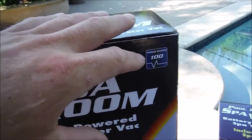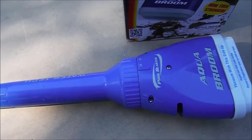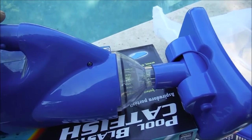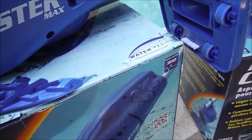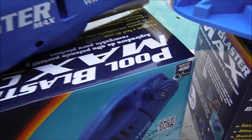The Aqua Broom has a power rating of 100, uses 5 D batteries, and will last about three hours on one set of batteries. The Catfish has a rating of 200, so it's good for a small kiddie pool, a small above-ground pool, or a large spa. The Pool Blaster has a rating of 300, and the Pool Blaster CG has a power rating of 400.